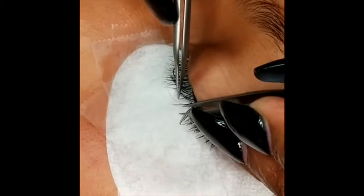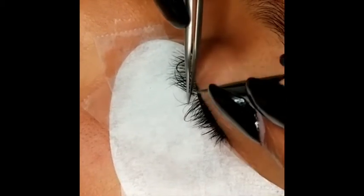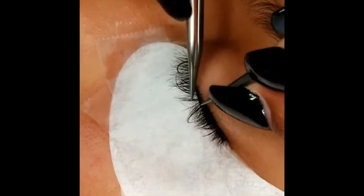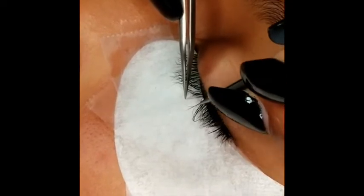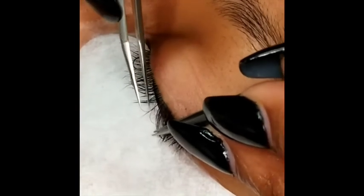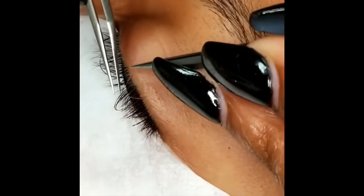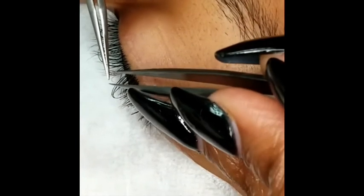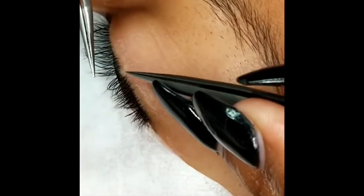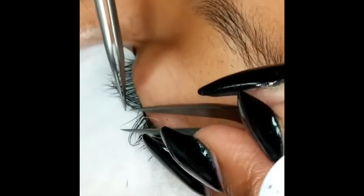When your client comes back for their two-week fill, you're not going to remove all the lashes. You're just going to remove the ones that need to be removed — those that have grown out too far or look a little wonky. You're going to use the banana peel or twist pull method. She has a pink eyelash on there; her natural lash is right here and the pink extension is right there. Grab the natural lash with one tweezer and the extension with the other, and gently pull apart like a banana peel. The extension comes off and her natural lash is nice and healthy and safe underneath.